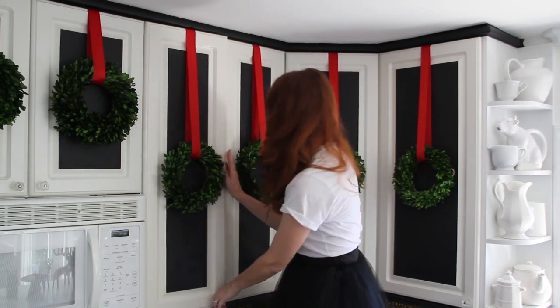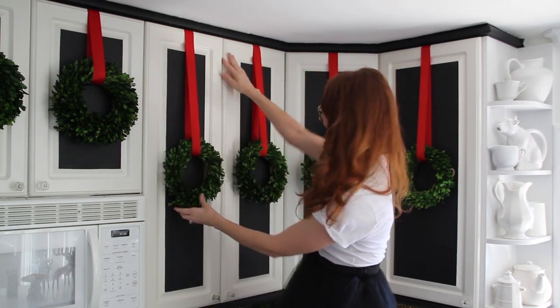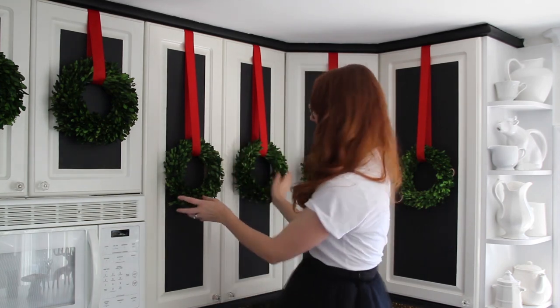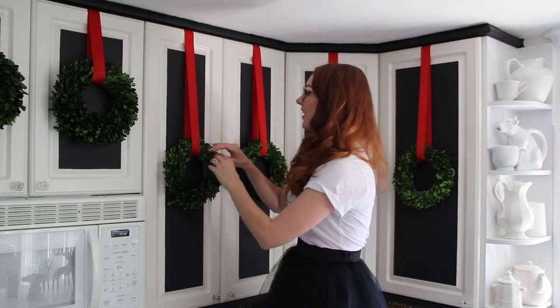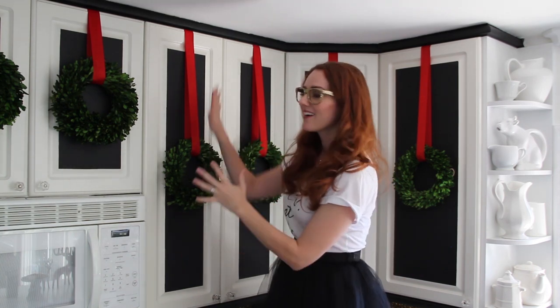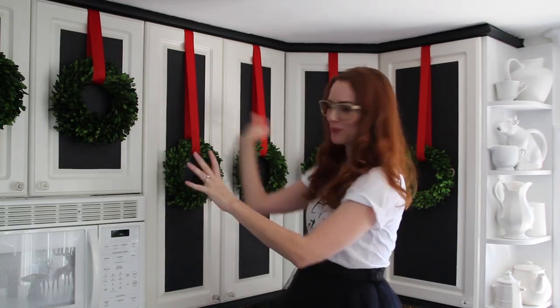You can change the ribbon or the color of the wreath to go with whatever decor you've chosen. Because we're keeping it classic, we chose red and green. You cannot go wrong with it — it looks elegant. There are no tons of bows everywhere, it's just simple, beautiful, and makes you happy. Christmas magic happening over here.